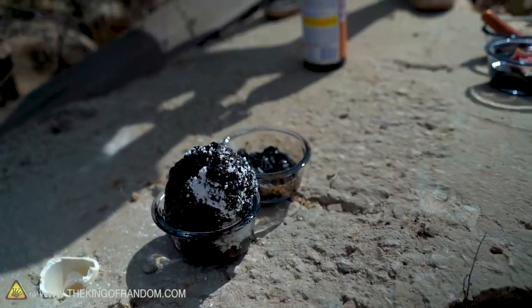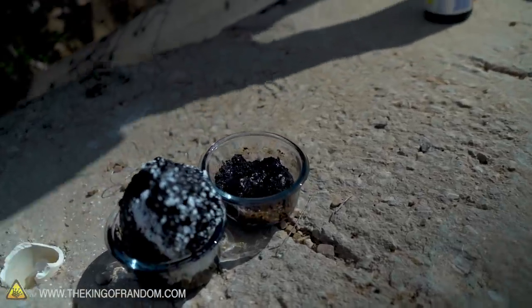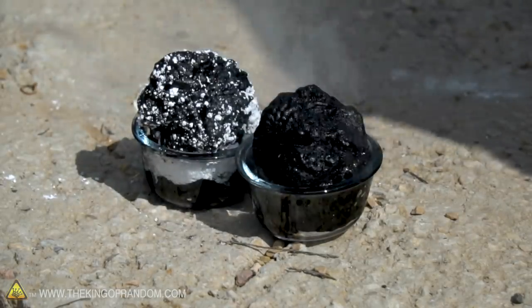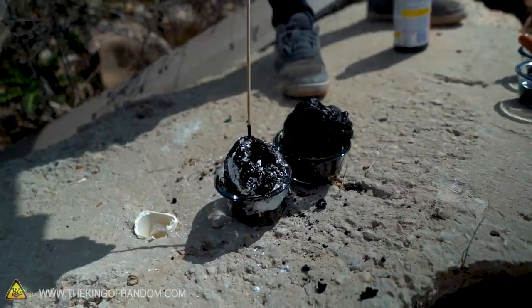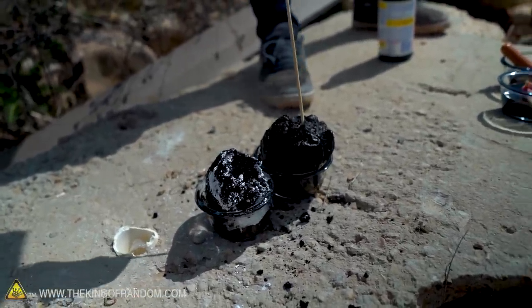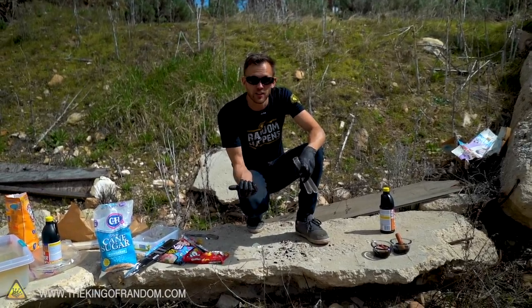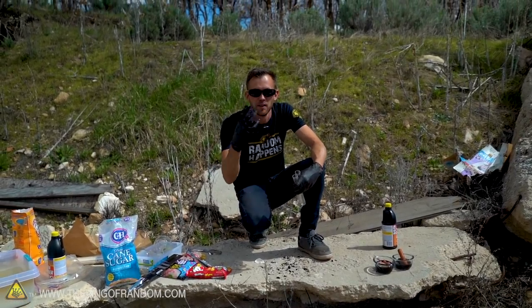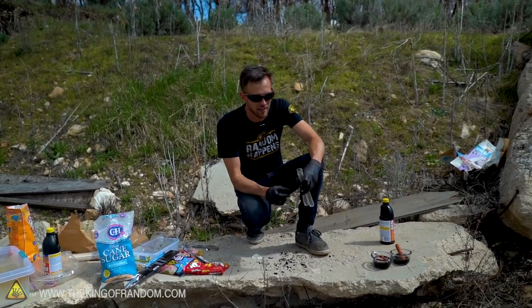We're now starting to see the reaction in the granulated sugar too — it just didn't happen as fast. The powdered sugar foam is a lot lighter, while the granulated sugar is more dense. They're both kind of a foam, just different densities noticeably. I've seen sulfuric acid mixed with granulated sugar before and it does react and bubble up, but with the powdered sugar it goes way faster, and I think that's pretty cool.